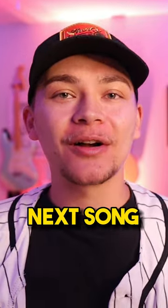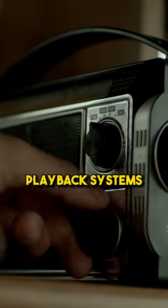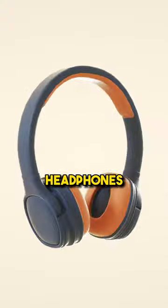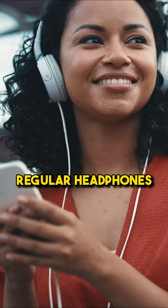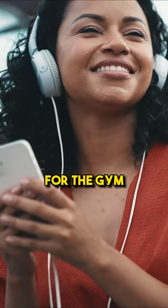Do this before releasing your next song. Test your master on various playback systems, such as studio monitors, headphones, a phone, in your car, and on regular headphones that many people use for the gym and running.